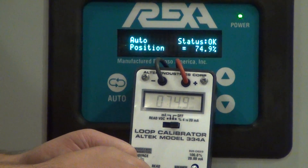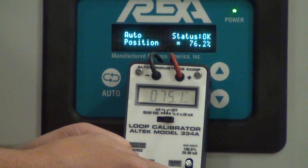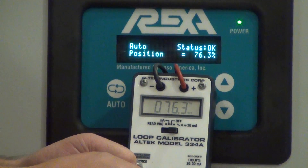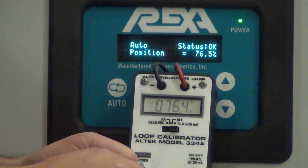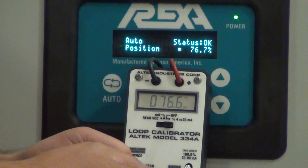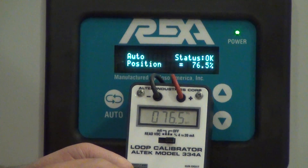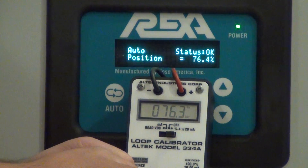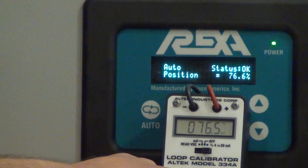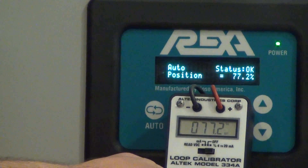We're currently at about 75%. You can see I can make a very small setpoint change in 0.1% increments, and response is virtually instantaneous — between 70 and 90 milliseconds of dead time, regardless of the magnitude of the setpoint change.